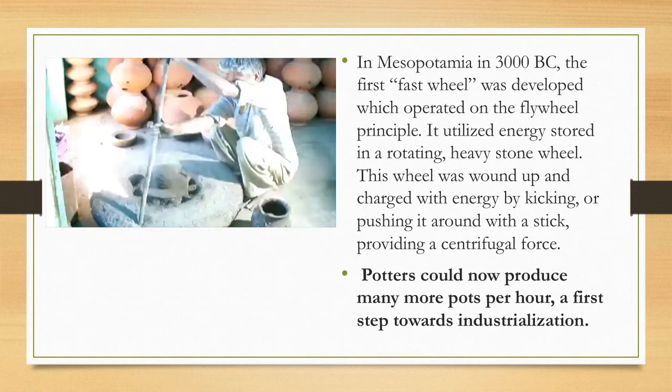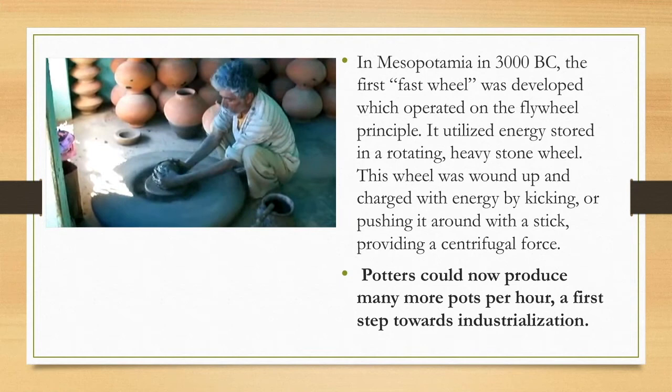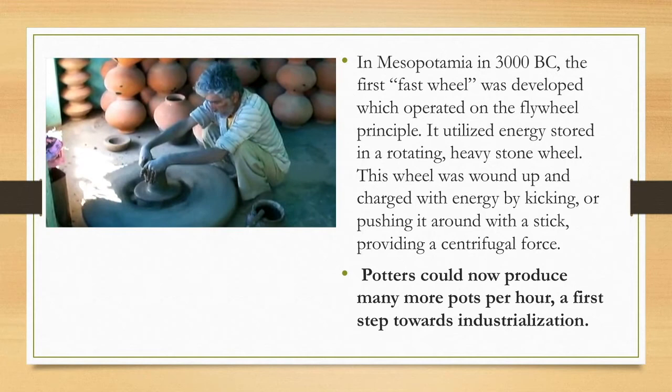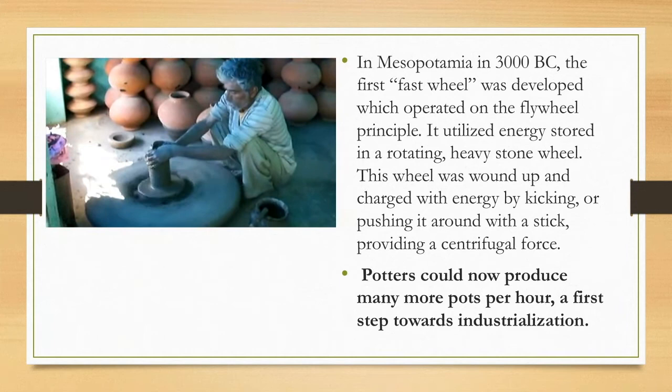He's spinning the flywheel — which must weigh hundreds of pounds — to a speed where it's going to maintain its own velocity through its sheer weight. Now he's going to wet-center the clay, using his hands to stabilize the side and the top. Now he's using his thumbs to dig a well in the middle of the pot so that it will end up being hollow. Now he's raising the walls, bringing those hollow pot walls taller and taller.